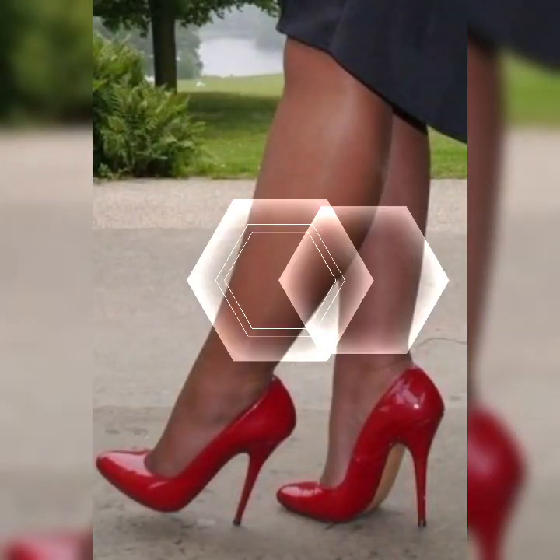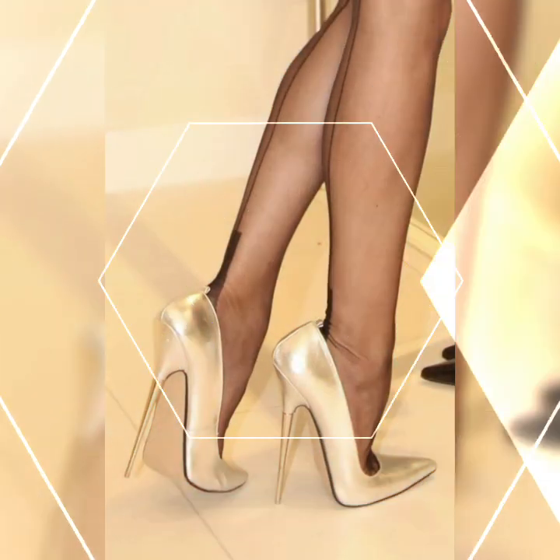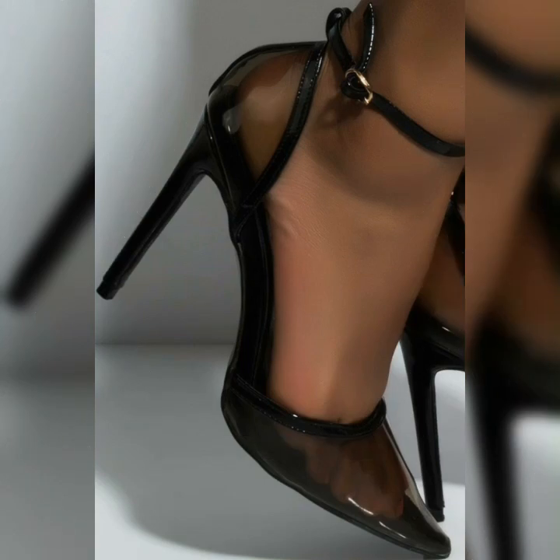It all depends on your personal style and the occasion. The versatility of strappy heel sandals is incredible — they can jazz up any outfit, whether you are rocking a flowy summer dress, a flared skirt, or even a pair of jeans and a cute top.